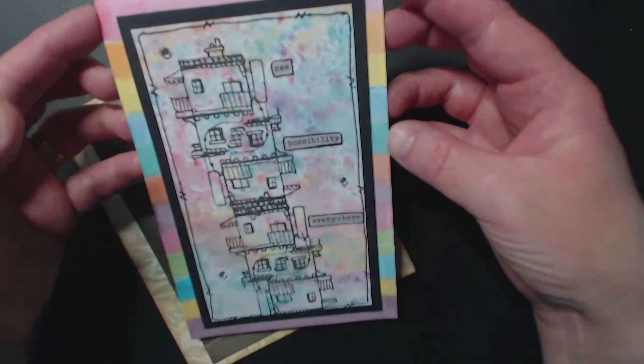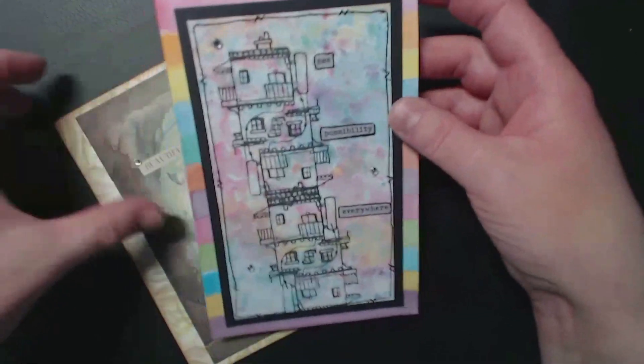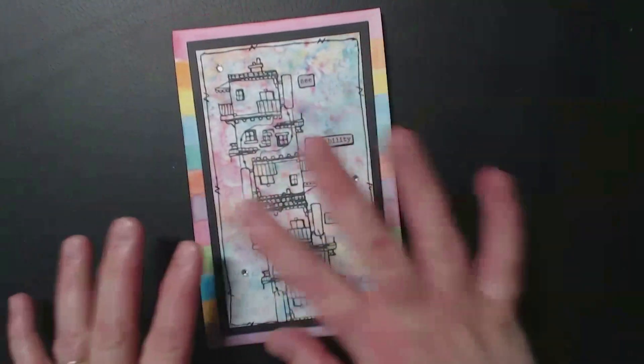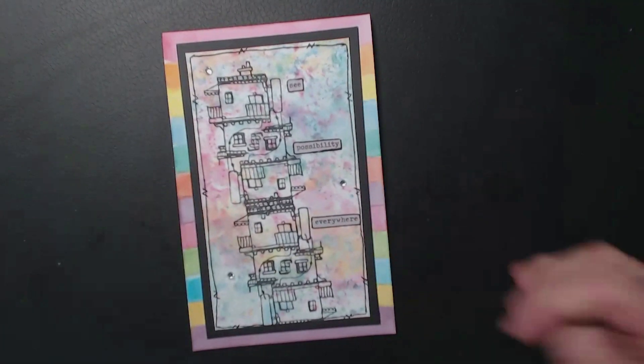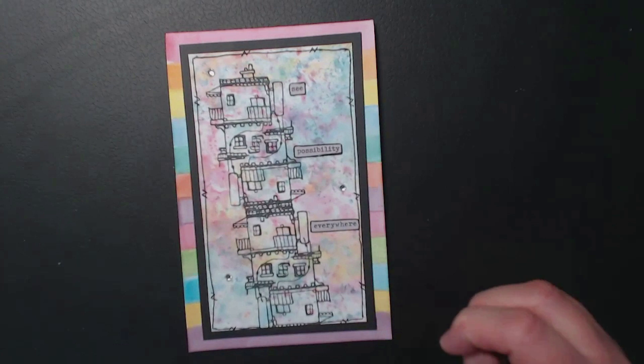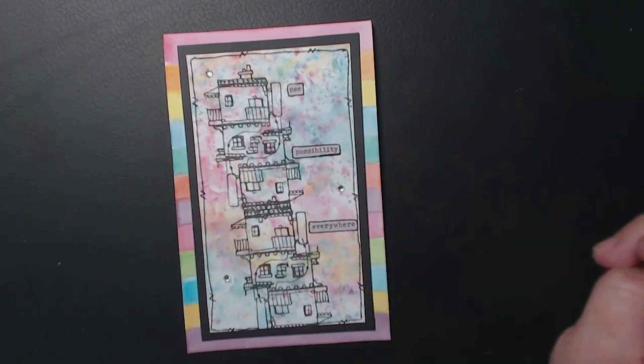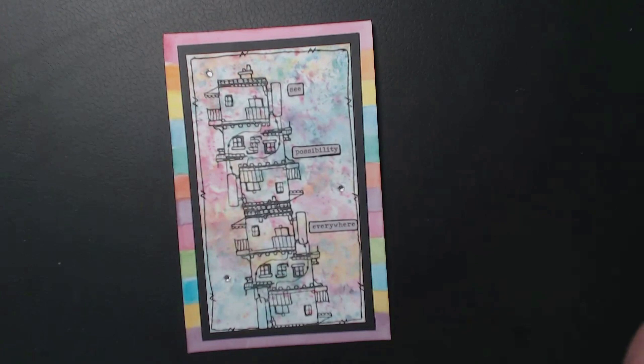The one on the email instructions that we get with the box is different to this. I've done a rainbow background for my base card, I've added this border, and I've put on some of the gems that came with the subscription box.